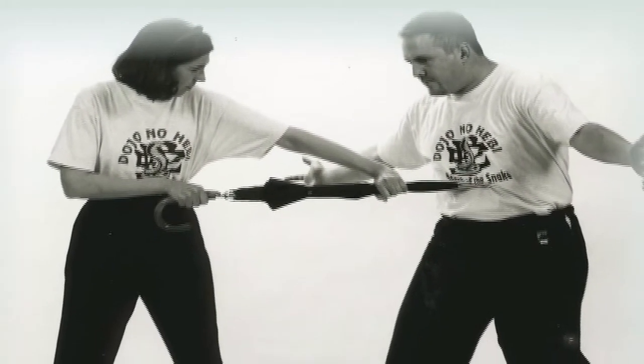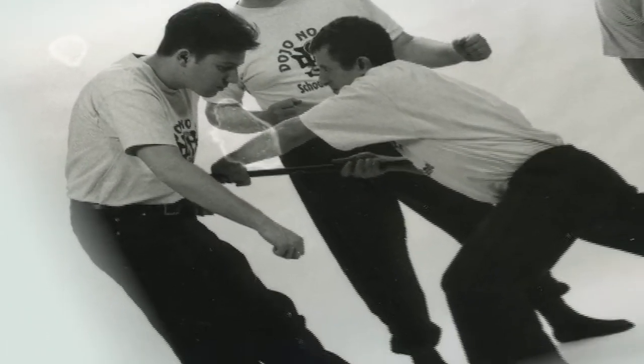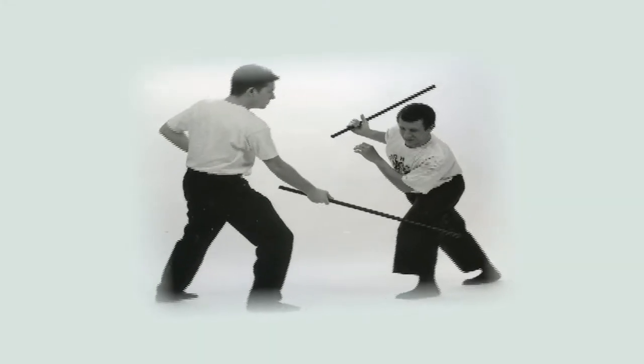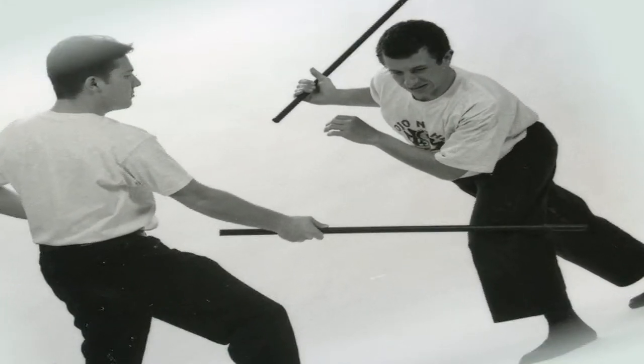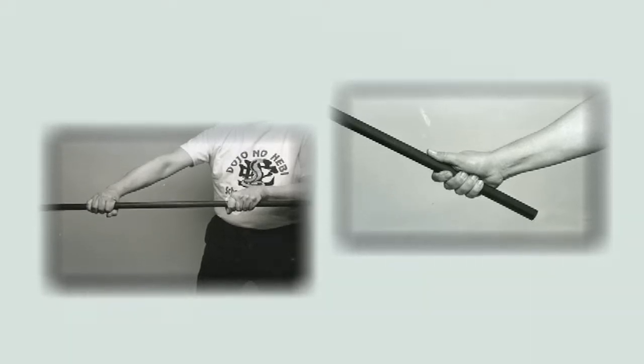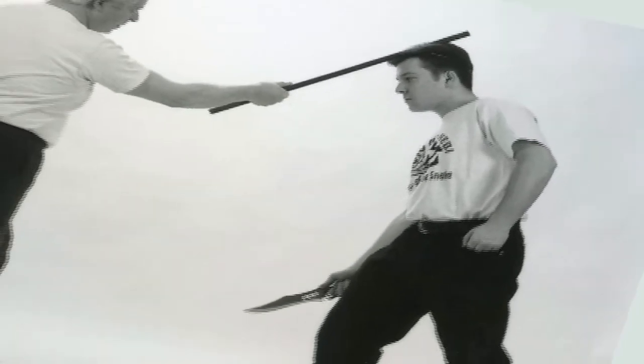The stick, cane, or umbrella as an everyday implement are legal to carry and can be wielded just as effectively as a Japanese bow, a wooden staff, or a Brooklyn baseball bat. You will learn how to select the stick, grip it correctly, and apply simple but effective self-defense techniques against a variety of attacks.